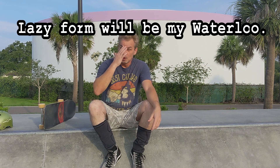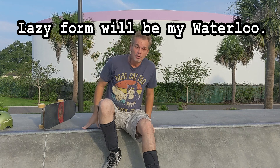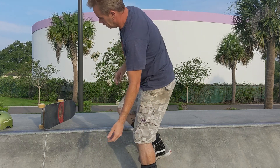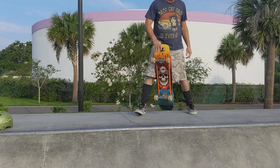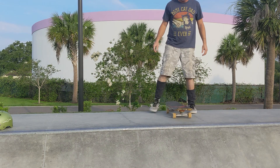If you tolerated the last video on doing the disaster roll-in, since then I've learned that lazy form will be my waterloo. It's important to do the nose pressure as you go in, as well as unweight the back foot if you're going to whip your transitions, because you will get hung up. Learn it on the tiny one, but try not to build a bad habit — really focus on getting that back truck open.